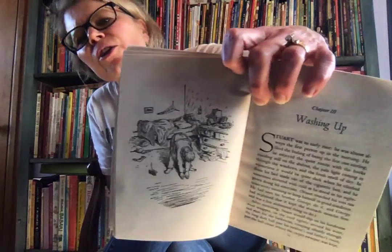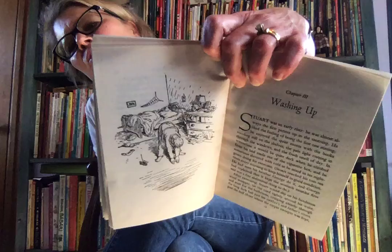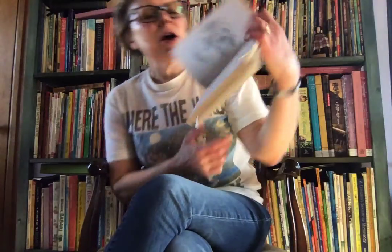It looks like Stuart and his brother George are doing some exercises. And here we go with Washing Up. Stuart was an early riser — he was most always the first person up in the morning. He liked the feeling of being the first one stirring. He enjoyed the quiet rooms with the books standing still in the shelves, the pale light coming in through the windows, and the fresh smell of day.